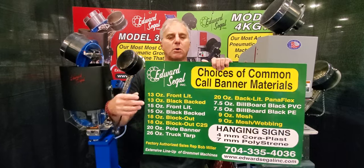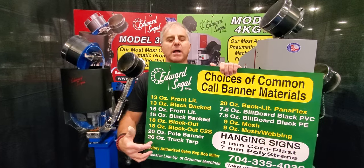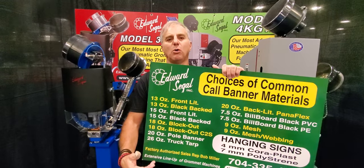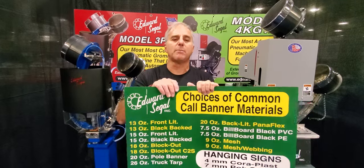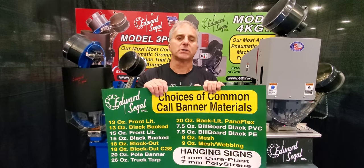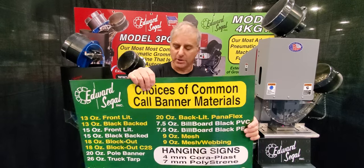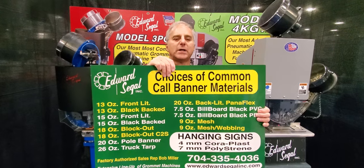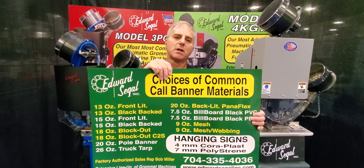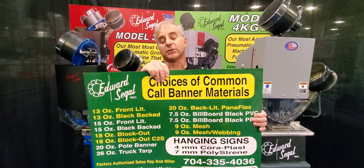I'm going to blast these real quick: 13-ounce front lit, 15-ounce front lit, 18-ounce block out, 20-ounce pole banner, 26-ounce truck tarp. I make banner applications for truck sides and also for dumpster covers. Other common call medias are fence mesh material — 7.5-ounce and 9-ounce mesh material — and billboard material from 7.5-ounce down to 3.5-ounce.